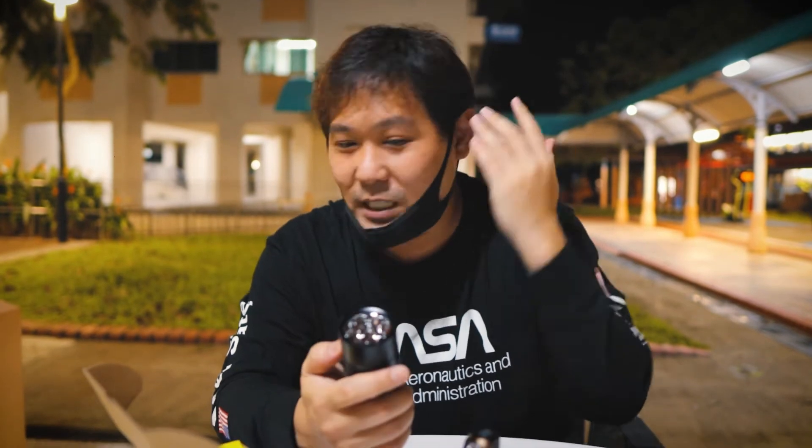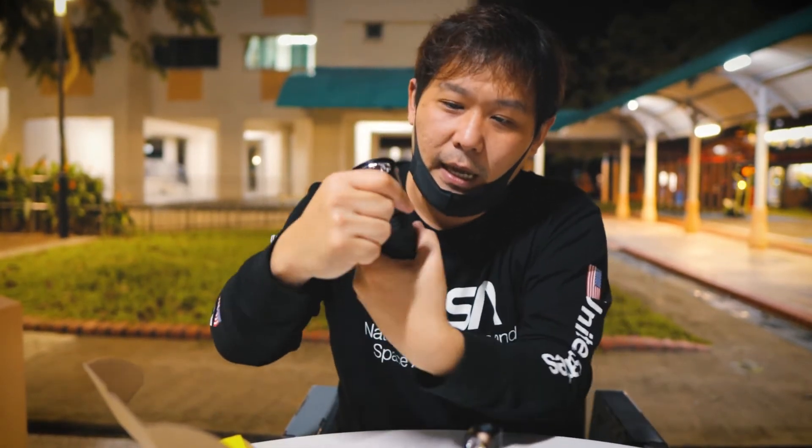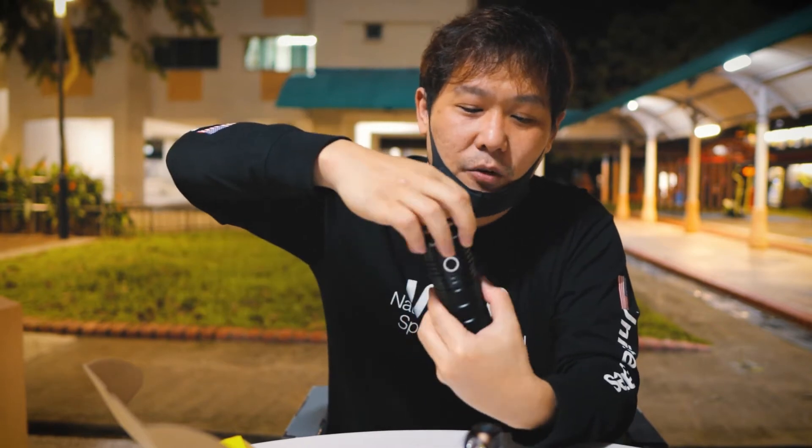If you guys didn't know about all this light stuff, I'll leave a link here — you guys can go and watch it. We made a video explaining about lights. Right here, it uses three batteries. But the good thing about yours is you can run on one.